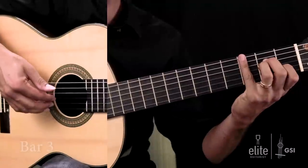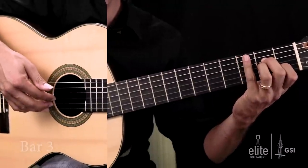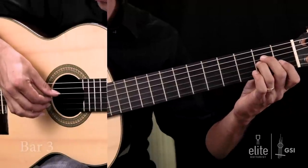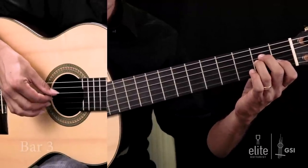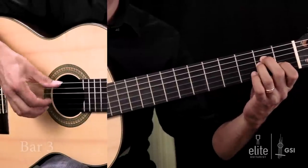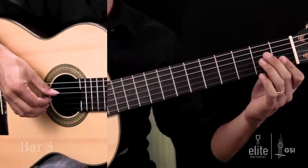Notice that for the first grouping of notes I'm using I, M, A. For the second grouping of notes — for the second chord, which is that A minor chord — I'm using P, I, M. Bar number 3.